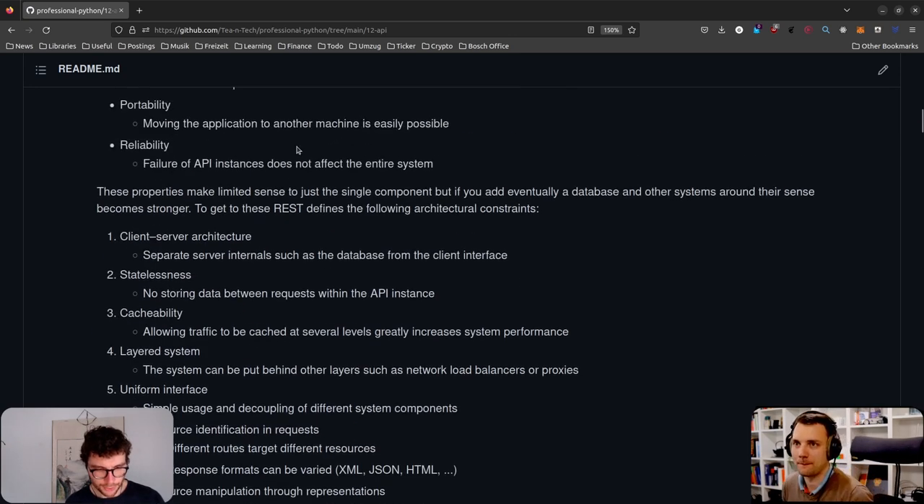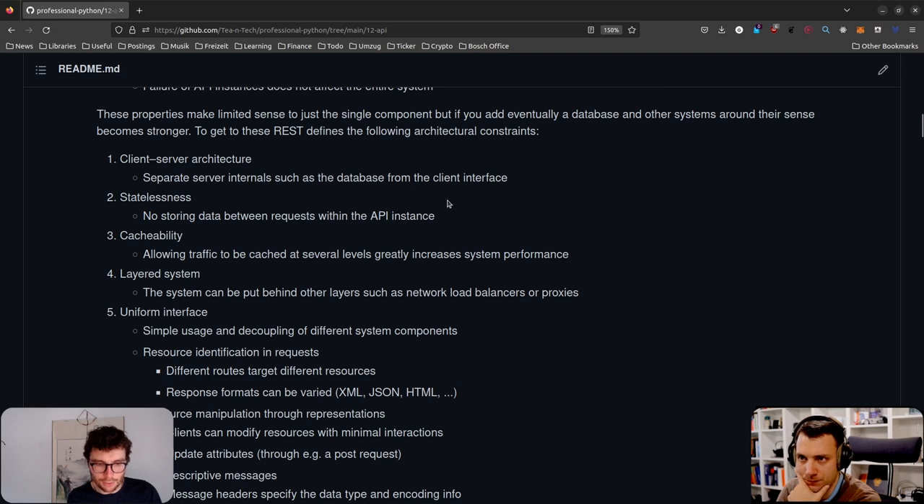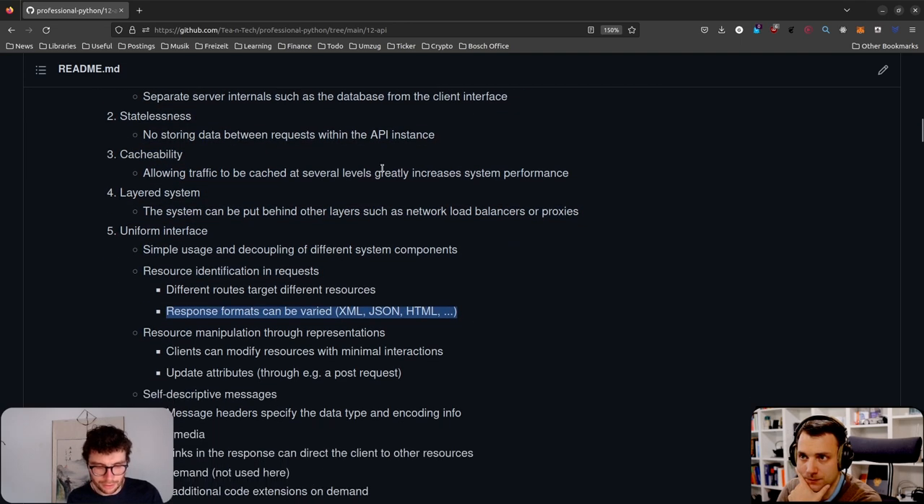I won't go into REST too much — you can read through it. At work, no one really discusses it formally; you just discuss the code and if someone is saving state somewhere inappropriately, you address it in context. The key is being aware of a few properties: do you need to scale it? If so, don't go into state. And if you do have state, make sure you know where it lives.